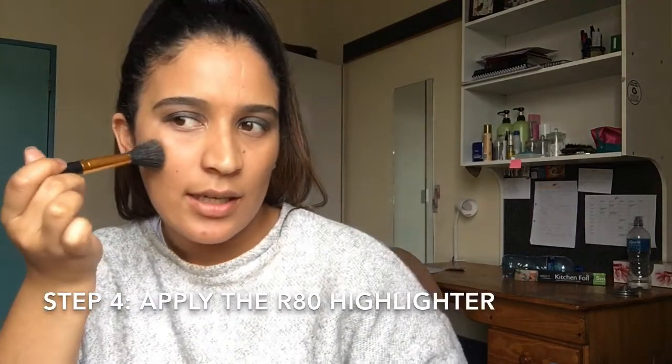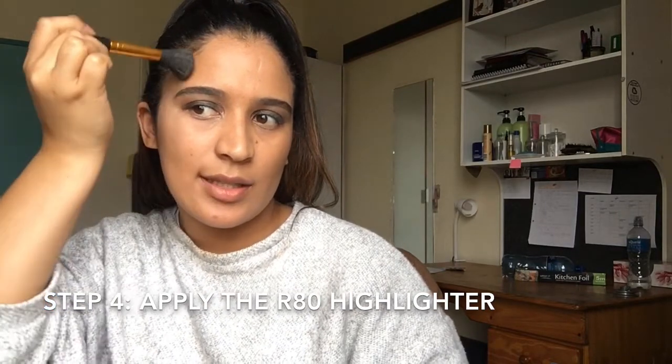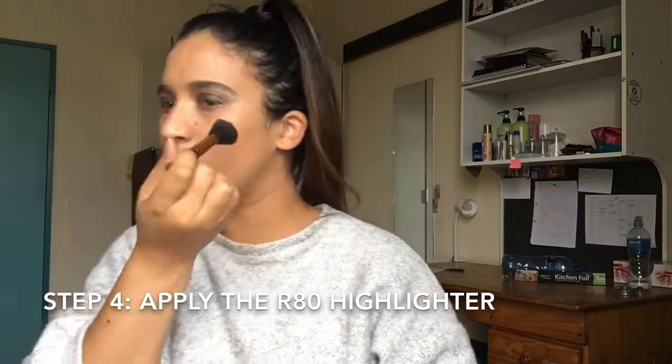So I'm going to use the same brush that I used for this, clean it off. This is why I don't wear makeup — I look like I have bruised eyes. I'm just going to go in with my highlighting palette again. I'm going to highlight. It's supposed to go in a C shape apparently according to makeup gurus.